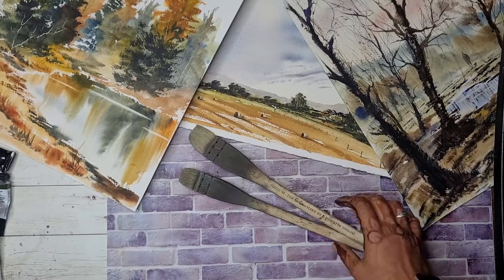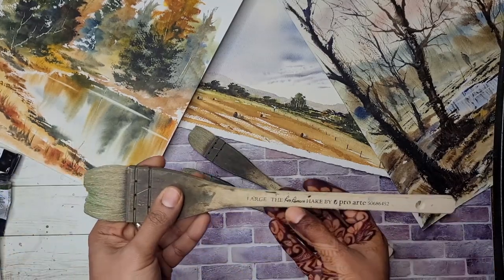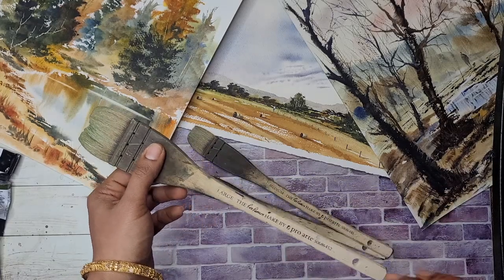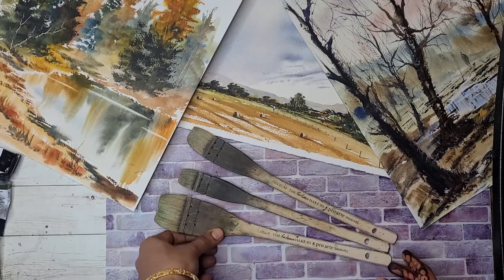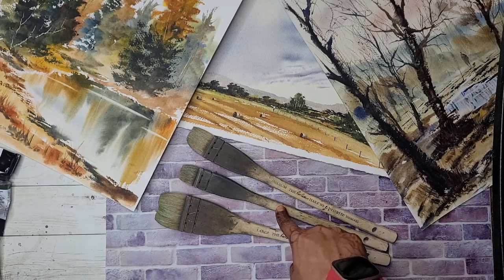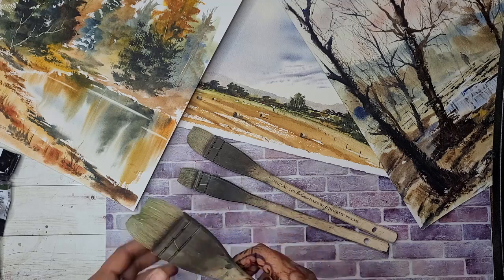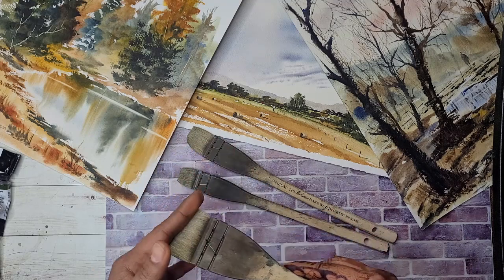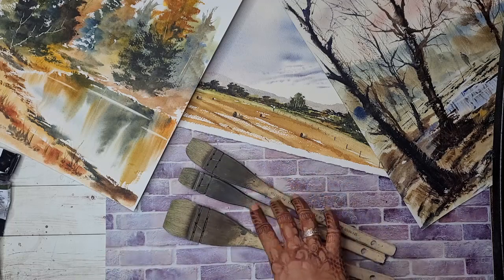These are the brushes I use in my landscapes — these are the Ron Ranson hockeys by Pro Art. They come in four sizes: extra large, large, medium, and small. I have three of them. I mainly use the medium and the small one. The large is a bit too large for me to control because they're made of goat hair — they hold a lot of water, so it's a bit hard to control the water content with the large. The medium and the small ones work fine for me.